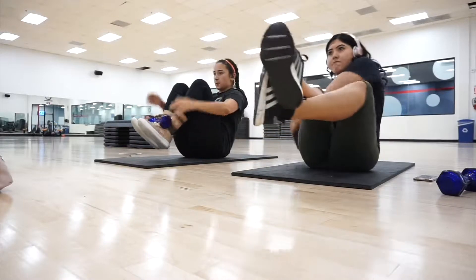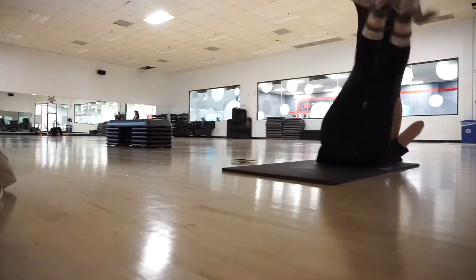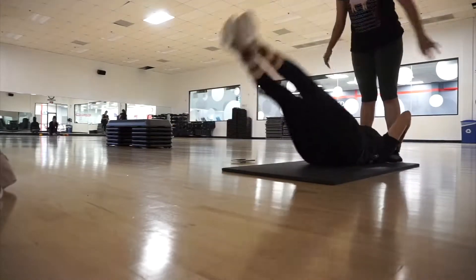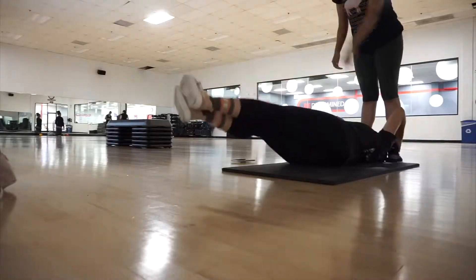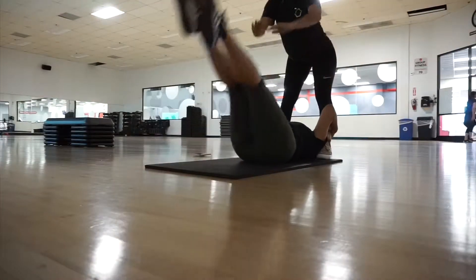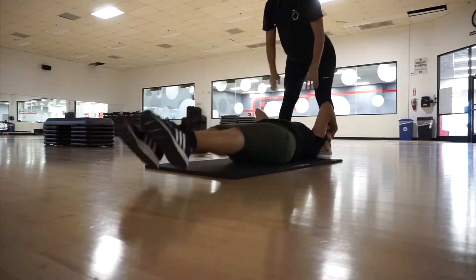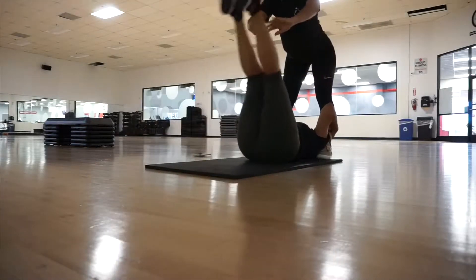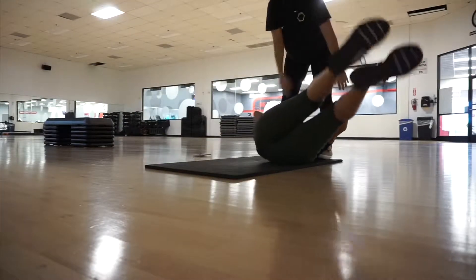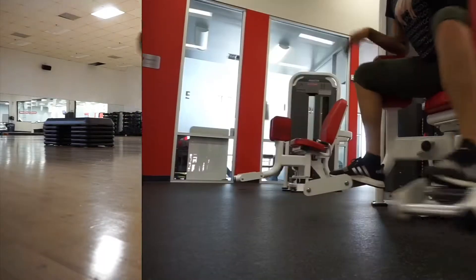This next one wasn't part of the circuit — it's an individual workout. You need somebody to hold onto their legs, or at least a bench where you can grab the legs for support. You're going to kick straight up and then your partner starts swinging you side to side.